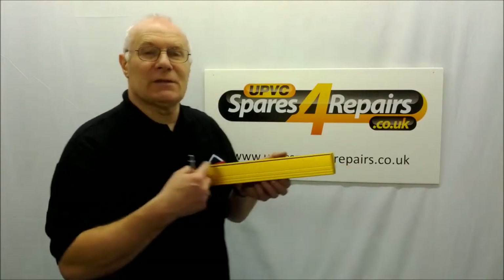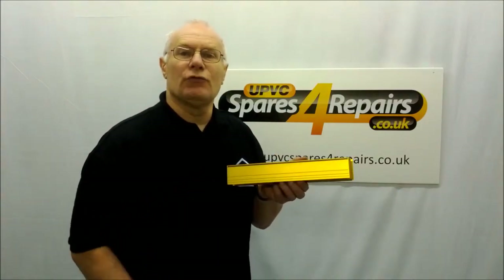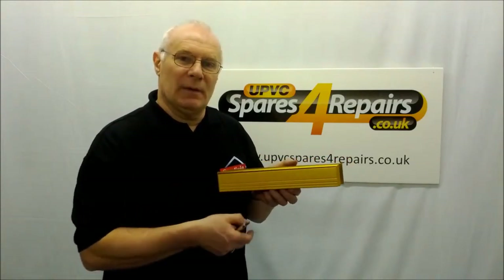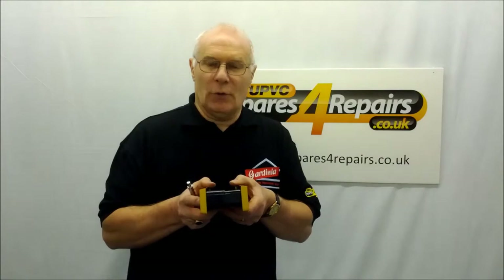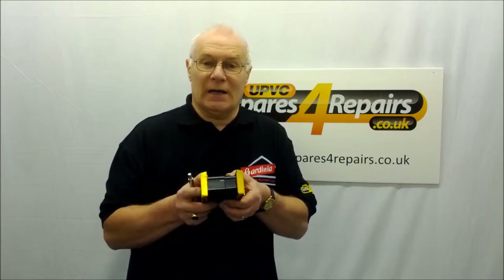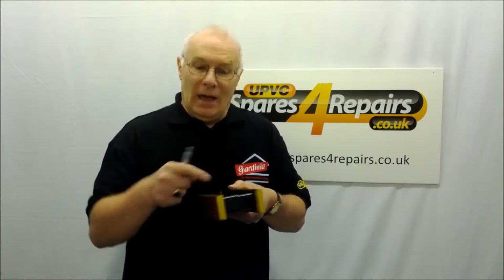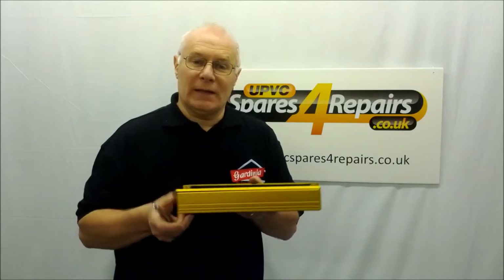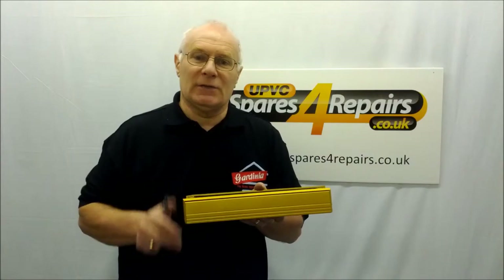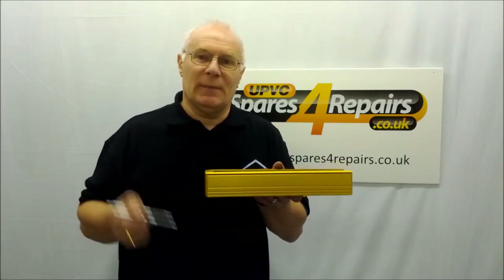The overall size of the slimline letterbox is 315 millimetres wide by 50 millimetres deep, and they're designed to go into a door up to a maximum width of 70 millimetres, so there's a good range over the size. The hole that's required for the letter plate to go through is 270 millimetres wide by 38 millimetres high.